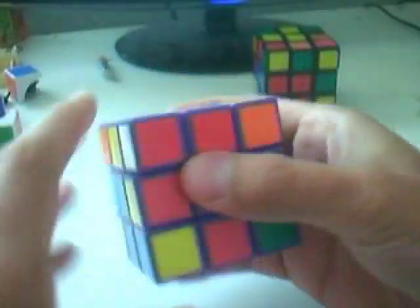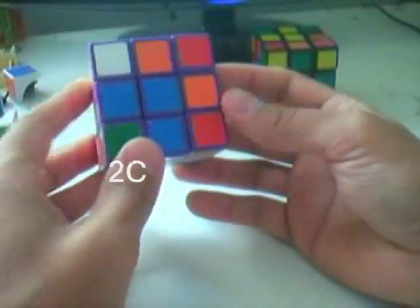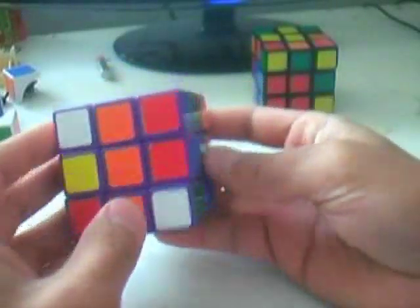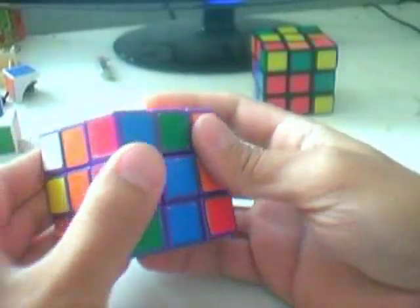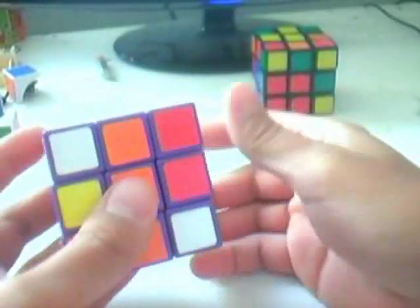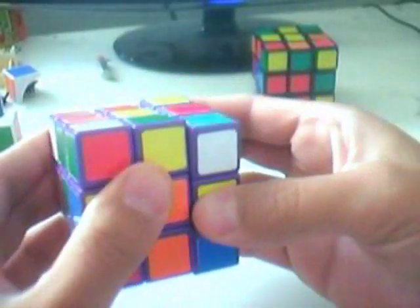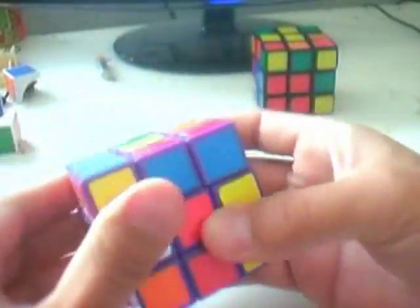Case 2C: the white sticker is facing upwards rather than to the sides. You're actually quite lucky if you get this, because you already have the pair right there — all you need to do is yank it out. Do R U R', and then you have it free. Just insert it into the slot.